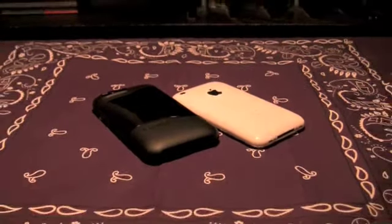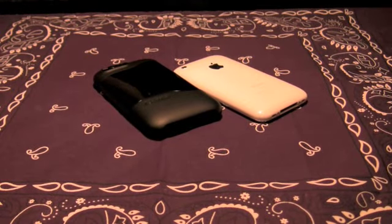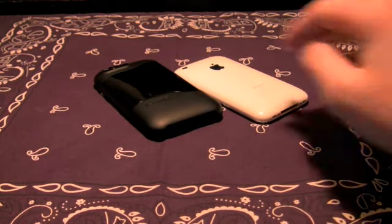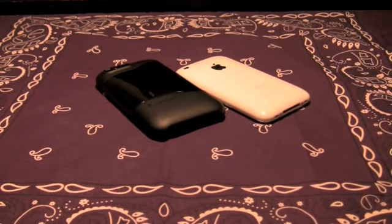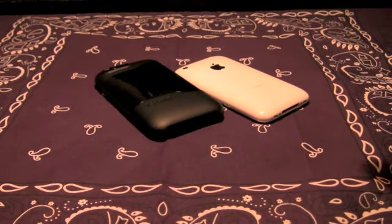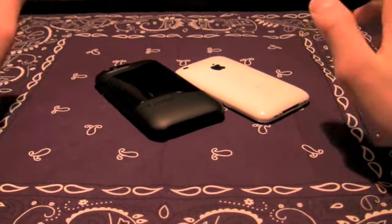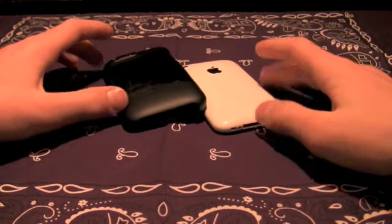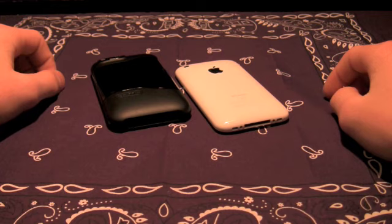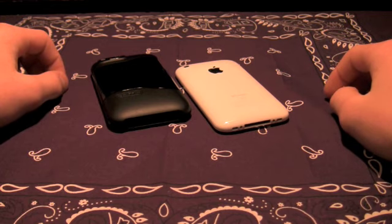I finally was able to pull the SwitchEasy off for a few days to give this Griffin a try, and I'll tell you right now I'm ready to stick it back on — I love that case, it is awesome. Also, the orange SwitchEasy color — that yellow-orange kind — is coming in the mail, so that should be exciting.